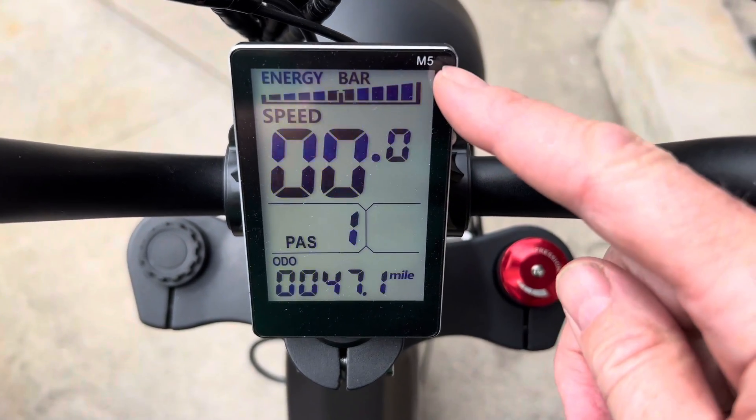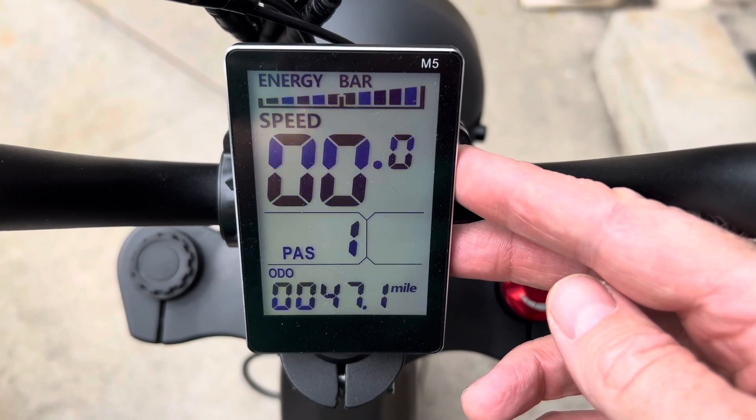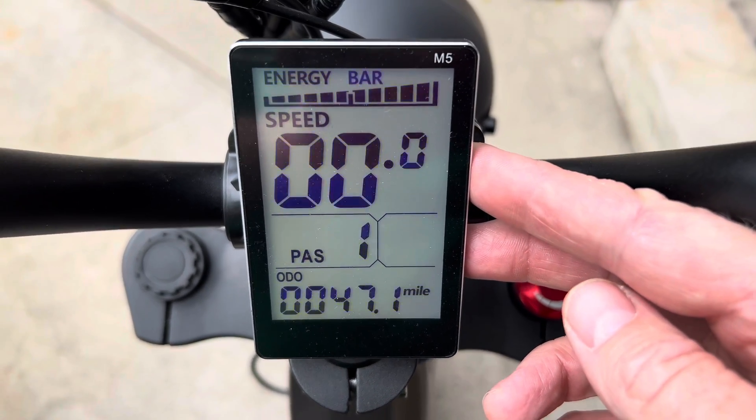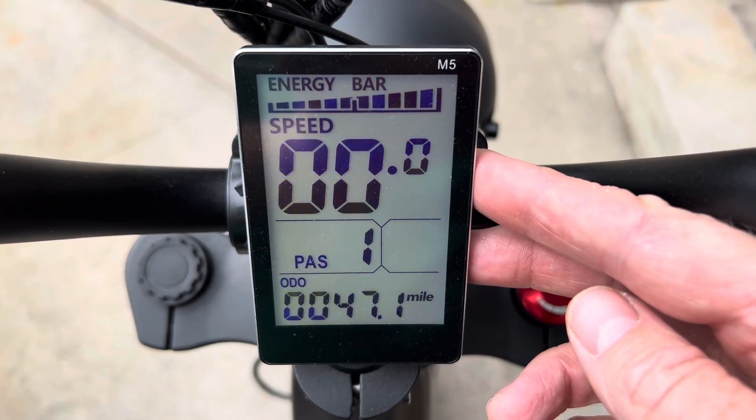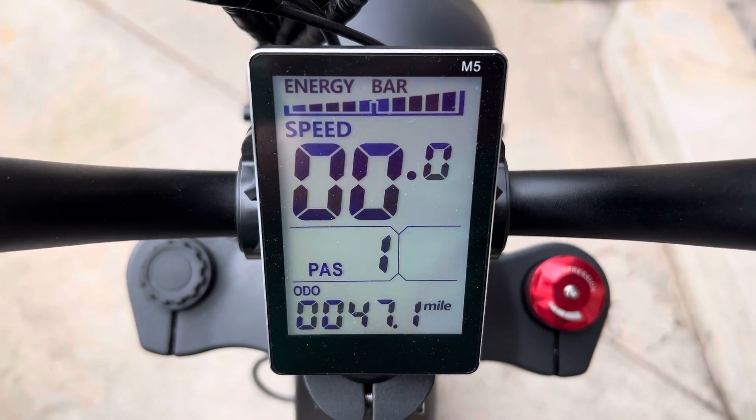If you have an e-bike controller that says M5 on it, this is how to unlock maximum speed on it. Unfortunately, you're going to need to know the secret code — I've seen them as 999, 123, or 666. It's a three-digit code that you'll have to get from the manufacturer, but here's how I unlocked it on this bike.